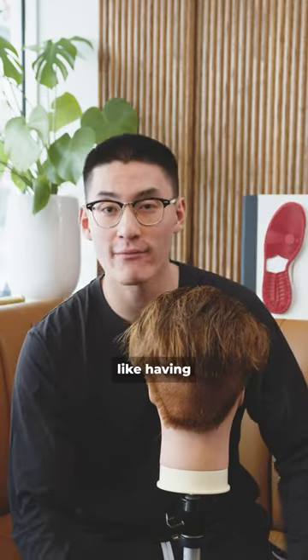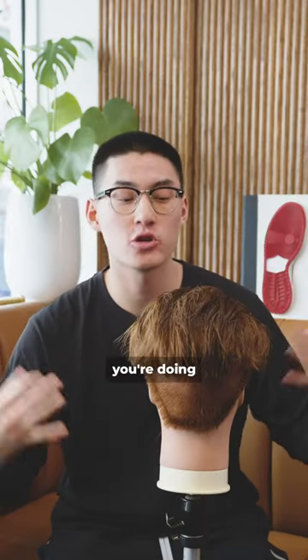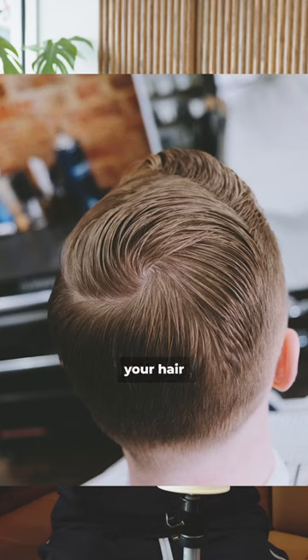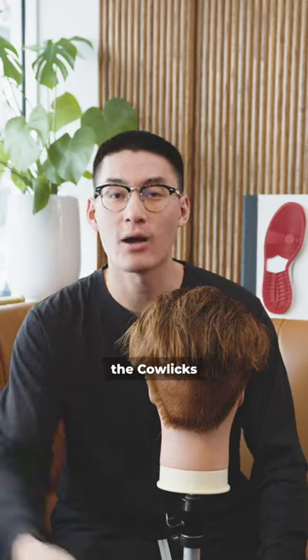Option number two: if you don't like having long hair and you prefer it shorter, the messier it looks is actually perfect — because what you're doing is embracing the way your hair just wants to stick up. So keeping it short and keeping it messy actually helps and embraces the calcs that you have.